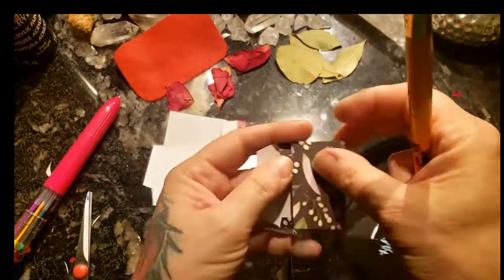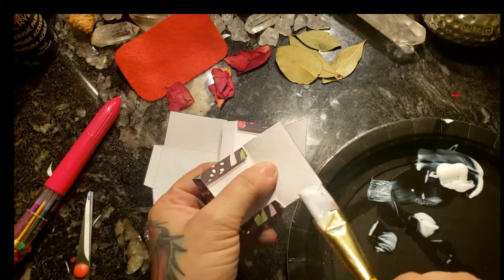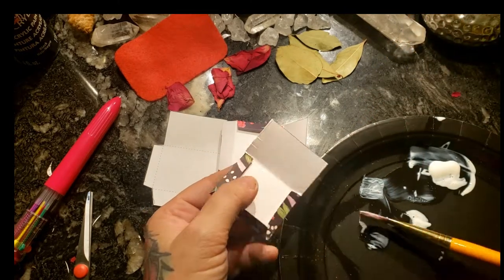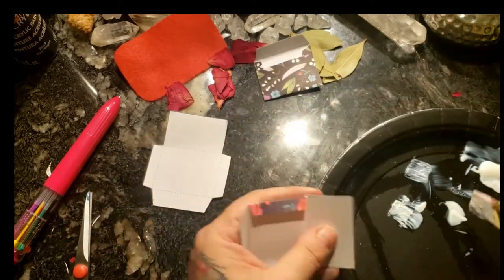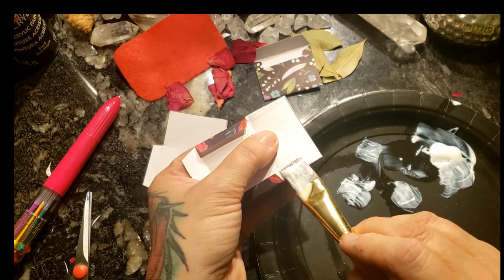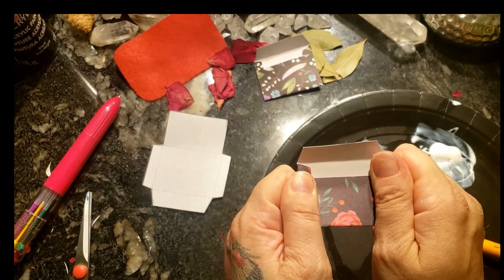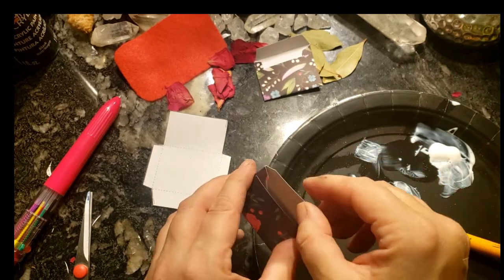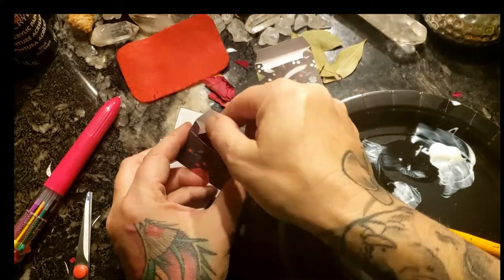I'm going to use a little bit of glue on the flaps of the envelope — just a little bit, sparingly. Not very much at all is needed for these. The glue is quite strong; I'm using Mod Podge glue here. And there we go — oh my gosh, they're so cute, ready to be packed full of little wonderful goodnesses.